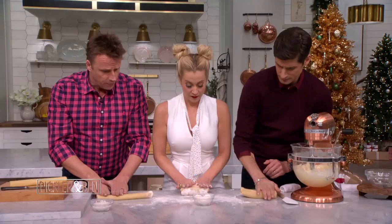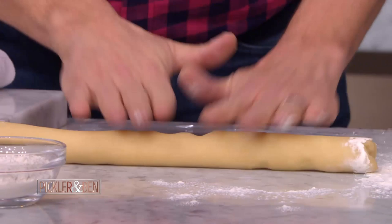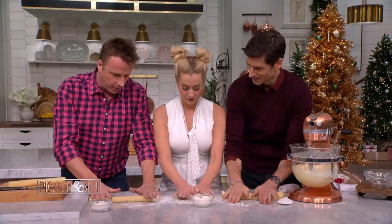Are Parmesan cookies a Christmas tradition or an any-time tradition? They're an any-time tradition. You know what these go really well with? A glass of champagne. So however big you want to make them — usually I go around this size here — then you take your saran wrap.